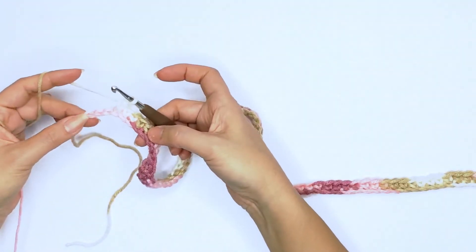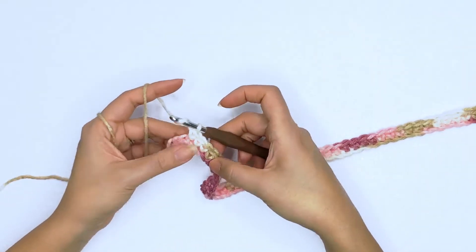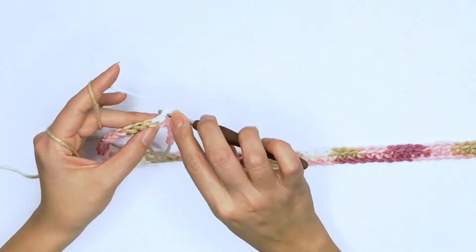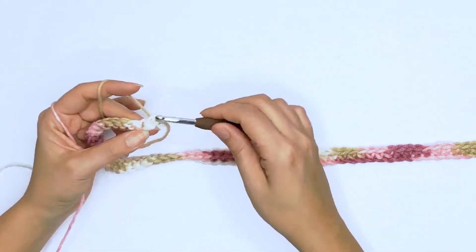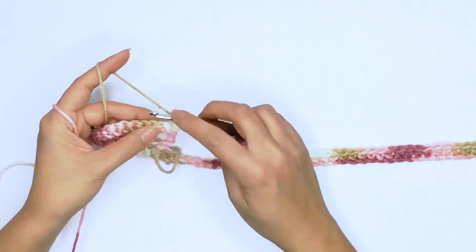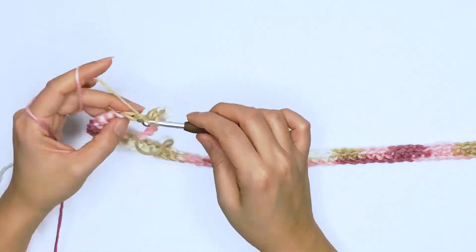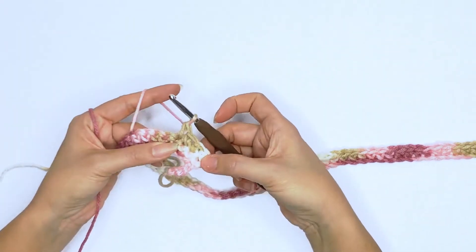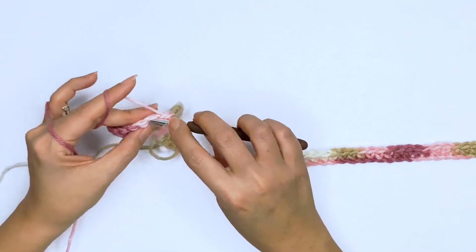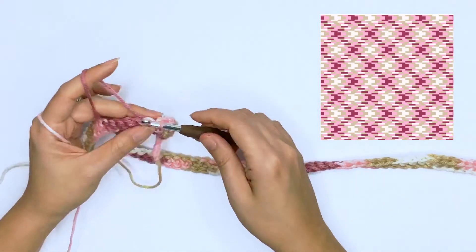On your last stitch, because we worked an extra three chains, we will just leave these extra chains unworked. Go ahead and chain one to turn, making sure to tighten it slightly so that the turning chain does not eat into our stitch count. We'll insert a hook into that first stitch and work the first single crochet stitch, and continue to count each stitch per color as you go. For this row and for the rest of the rows we will be working single crochet stitches on each stitch across, all the way until we've reached our desired width. For size medium I'm working a total of 73 rows.